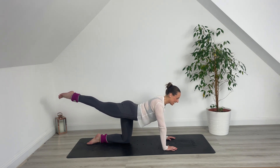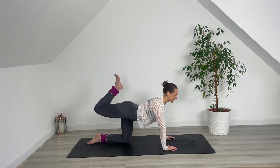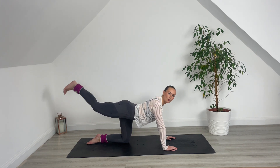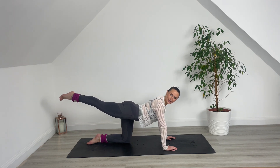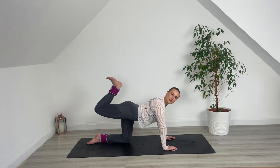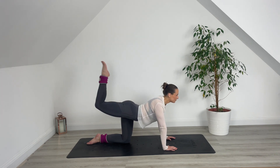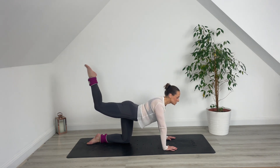Hold that foot up. Point through the toes. Stretch the leg. Flex the foot — bend. We point and stretch, we flex and bend. Keep drawing those shoulders down and back. Imagine I'm with you pulling that leg away from you — really find that length in the leg. Working glutes, working hamstrings. We've got it for another six, five, four, last three, two — bend, stretch, last one — bend, stretch it out.